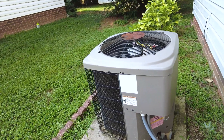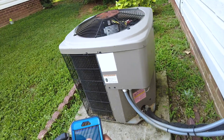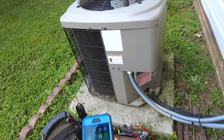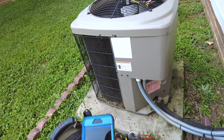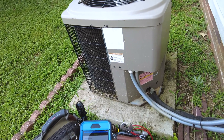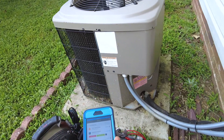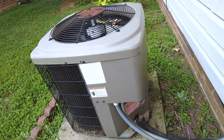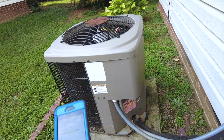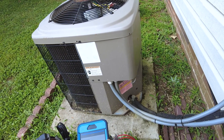Looking okay. Let's check the weather. It's pretty much working the way it should be. It's about 92 out now and this has got to cool down to 75. So probably a little bit weak, but at least the realistic customer understands — systems, especially older ones, aren't going to get you much more than a 20-degree difference in temperature between the outdoor air and the indoor as far as the design temperature split.